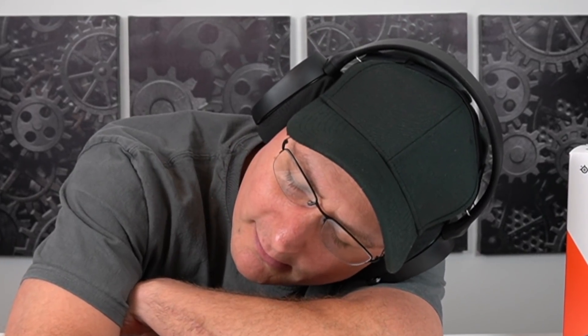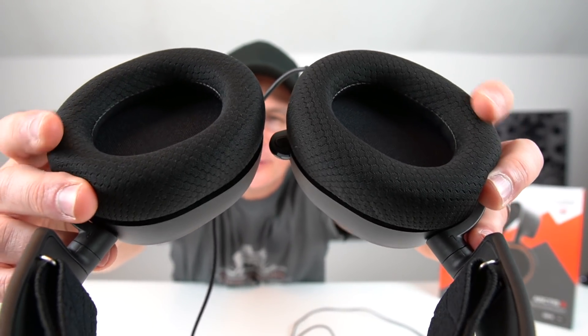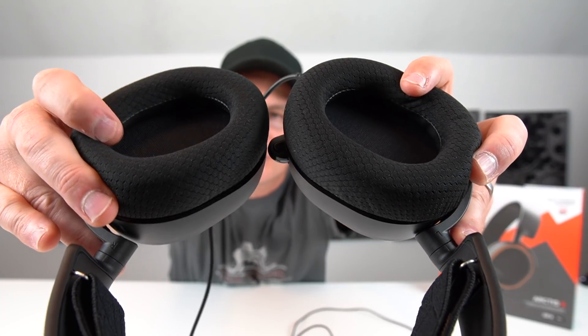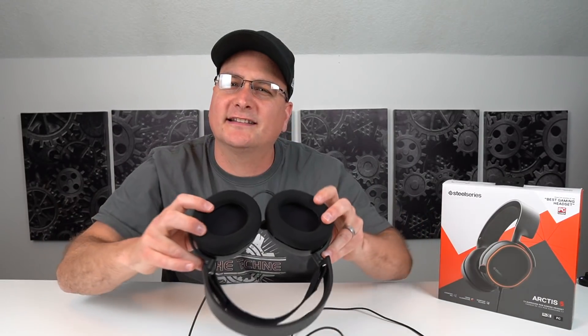Number one: comfort. Wowzers, these things are cozy — just hands down cozy. Probably not very good for me to be wearing right now because I'm absolutely tired, and these feel like I got pillows on my head. They are extremely cozy. Let me bring you in so you can see the earpads. It's almost like that sports material you see in sports attire. On the inside, you have that little pleather coating to prevent some sound bleed. These things are so soft, cozy, and breathable — they stay cool on your head.